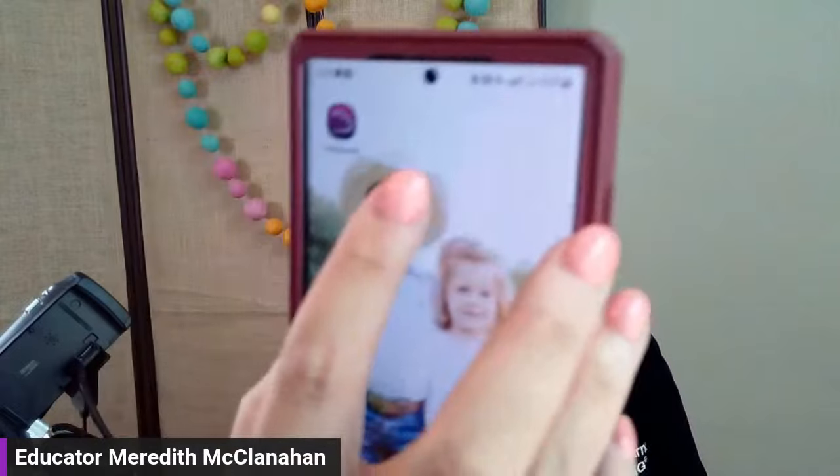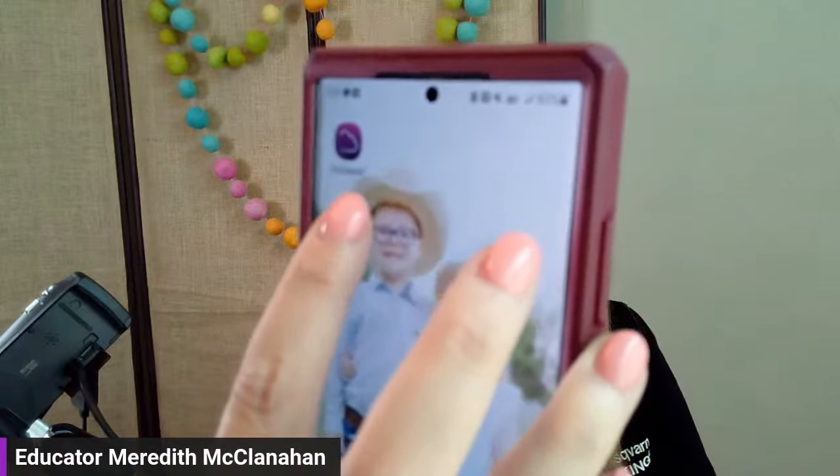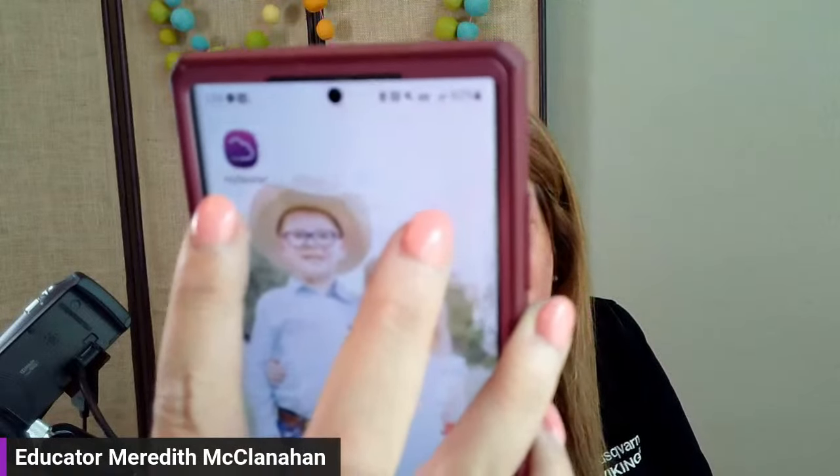Next I'll show you the MySewnet app. This is applicable for those with a Wi-Fi enabled machine connected to your MySewnet account. Download the app — it's a purple cloud icon that says MySewnet — and log in with the same credentials you use on your machine and the MySewnet website. Everything is connected through the same login.